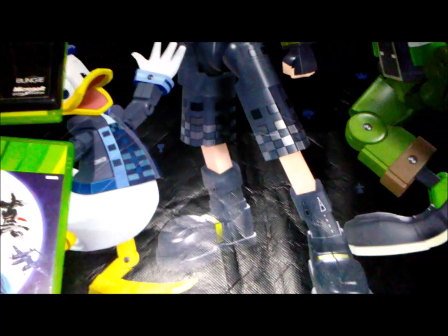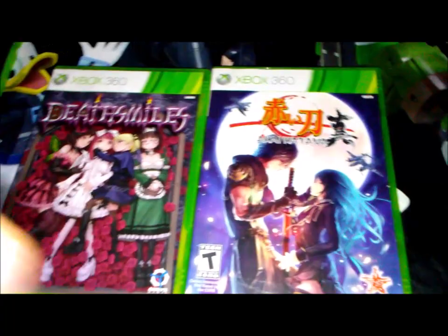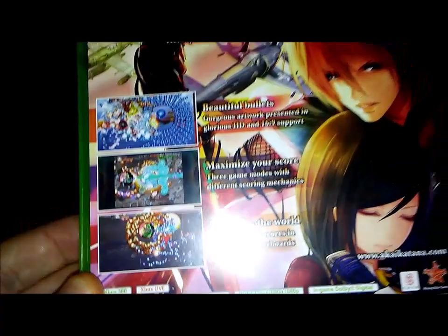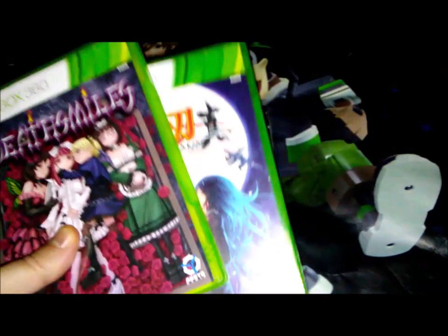I got these from a garage sale — they're shmups, shooters in the traditional old-school style. Deathsmiles is a side-scrolling one, and Akai Katana looks more like a bullet hell. I've played a little bit of both — beautiful graphics and very fun. I definitely recommend these shmup shooters.